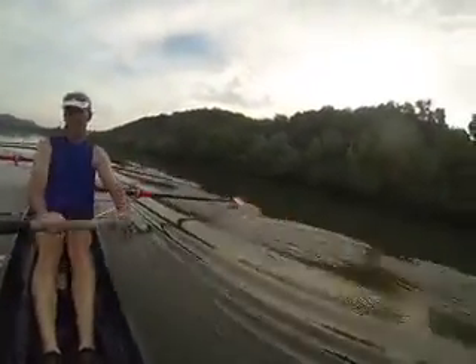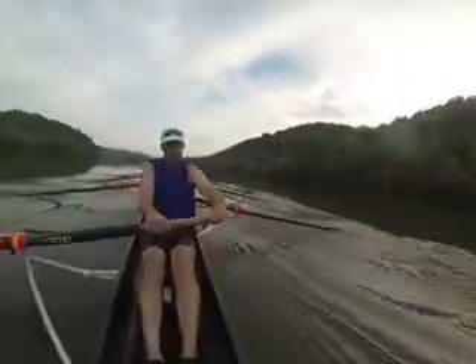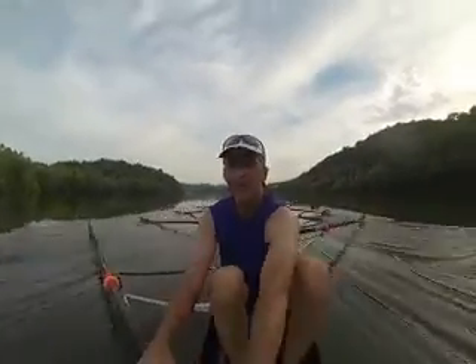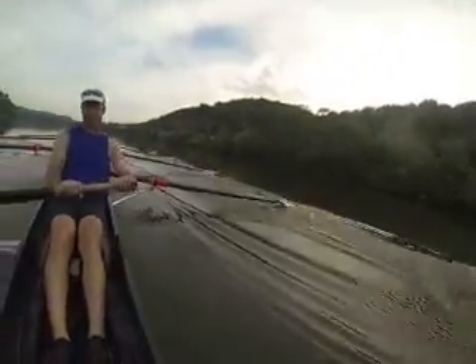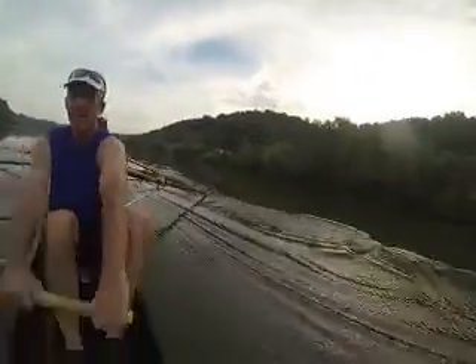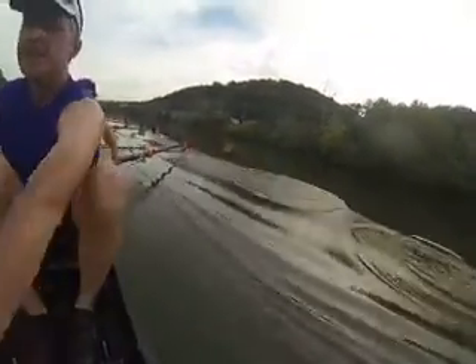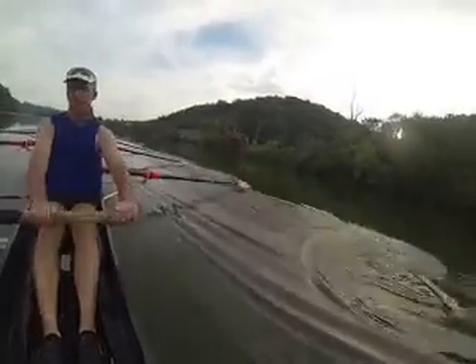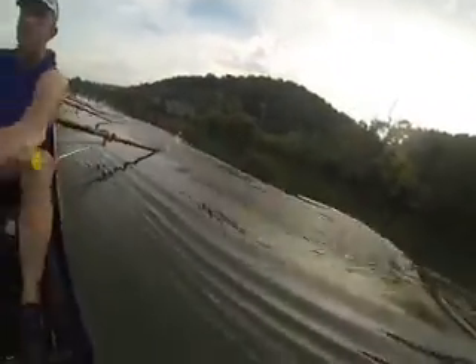Good guys, in two we're going to do a shift — we're going to go up with the legs again and really control the recovery. All right, I want the puddles past me. In two, one, and two — give me a little extra legs here, legs, let it run, legs, let it run some more, legs.